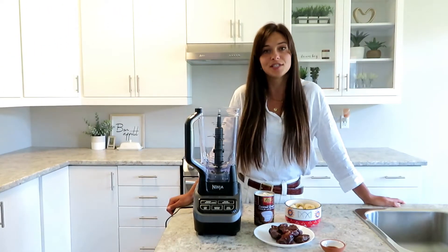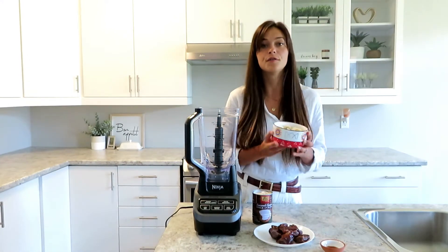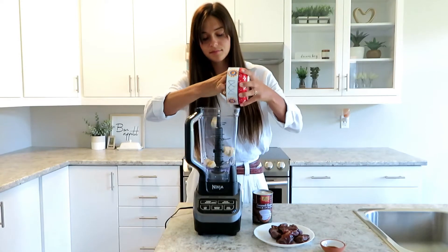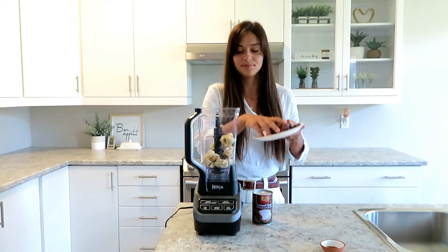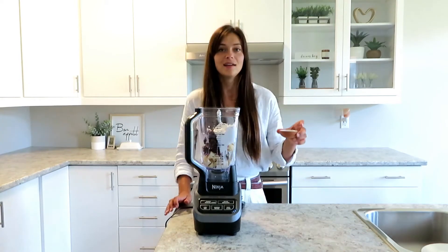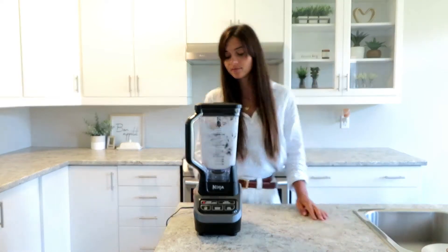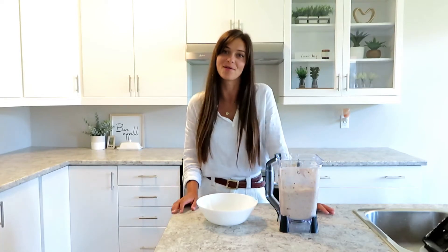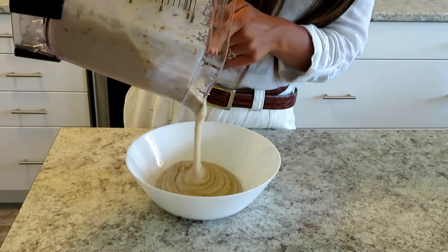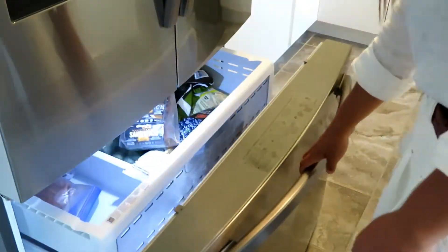We're gonna start off with the ice cream because it needs at least four hours in the freezer to become frozen. You're gonna start off with your frozen bananas, then you're gonna add your dates, one can of coconut cream, and vanilla. Now you're gonna blend it up until it becomes smooth. Once that's all smooth, you're gonna pour your mixture into a bowl and freeze it for at least four hours.